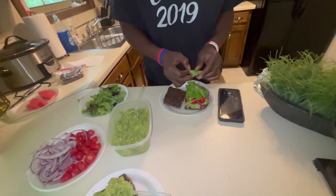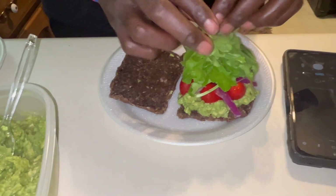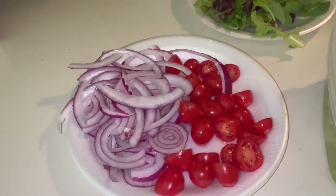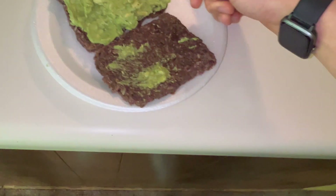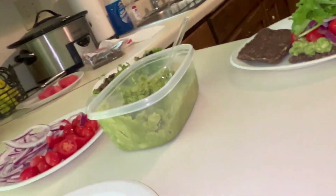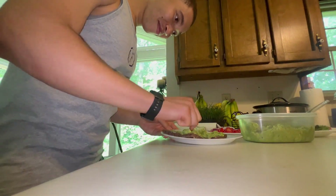You already know what we got here — avocado egg salad on some bread, on some onion bread we put in a dehydrator. Then we got onions, cherry tomatoes, lettuce, and a little bit of watermelon over there. I'm over here making some toast. I like to toast, you know — look at that, pretty. Keeping it free. Look at this avocado egg salad, look how pretty I got it.